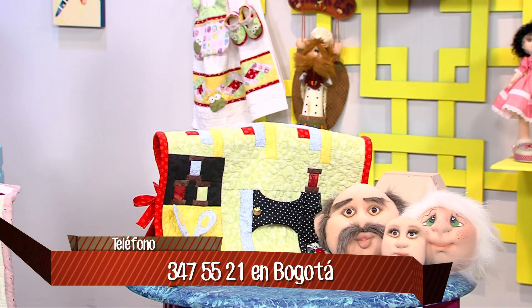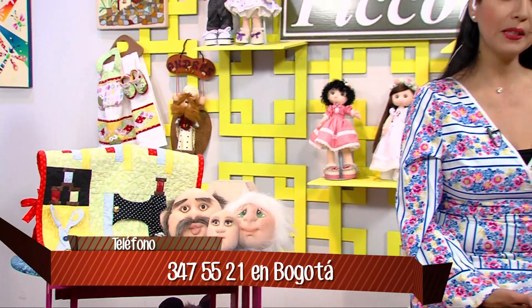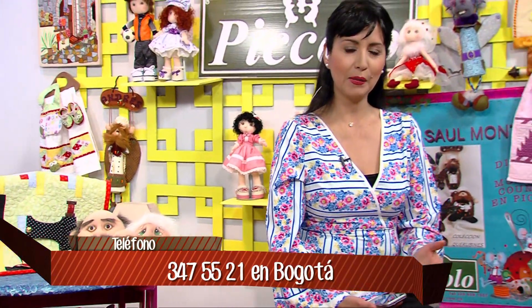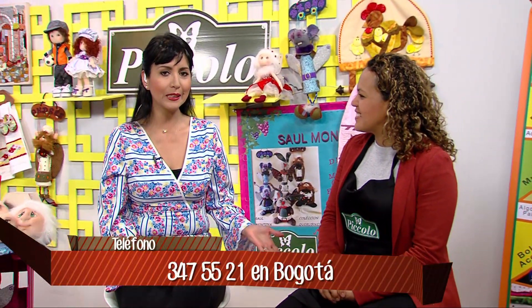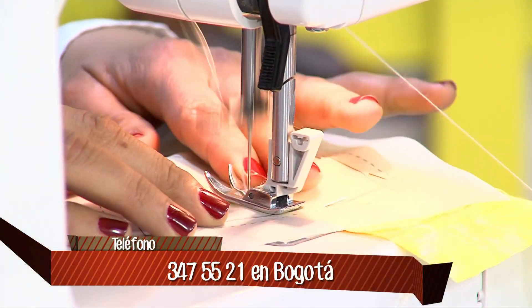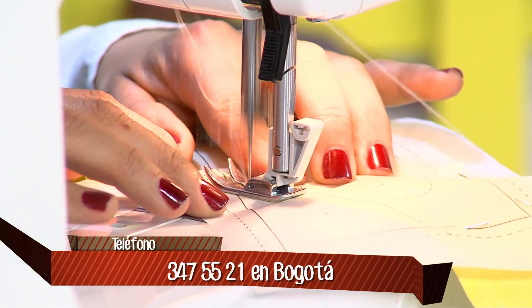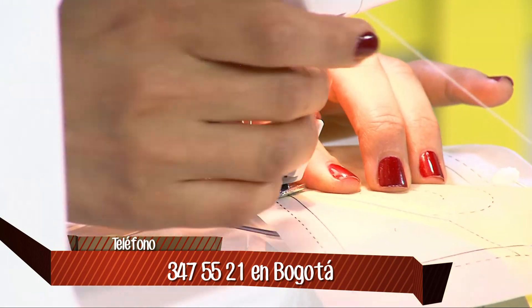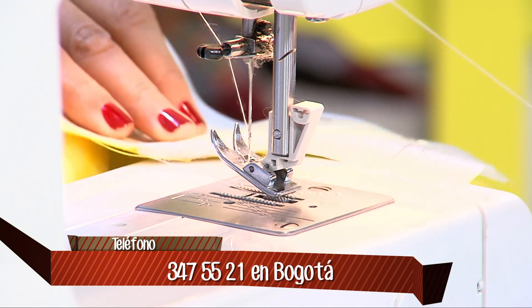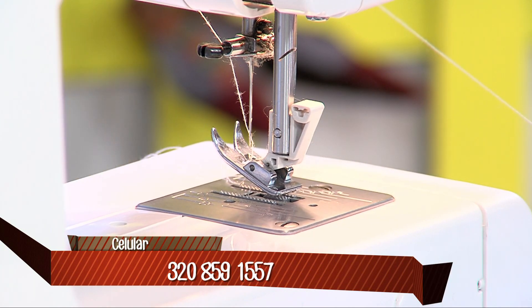Diana, cuénteles a los televidentes que lo que necesitamos son ganas. Yo aprendí a coser haciendo patchwork, no tenía ni idea de coger un dobladillo. Lo único que necesitamos es una máquina familiar y coser derecho. Estamos utilizando una máquina de Hanome, que es una máquina familiar sencilla con puntada recta, y un hilo normal gris o blanco.